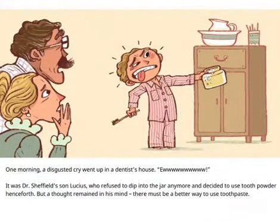One morning, a disgusted cry went up in a dentist's house. "Ew!" It was Dr. Sheffield's son, Lucius, who refused to dip into the jar anymore and decided to use tooth powder henceforth. But a thought remained in his mind: there must be a better way to use toothpaste.